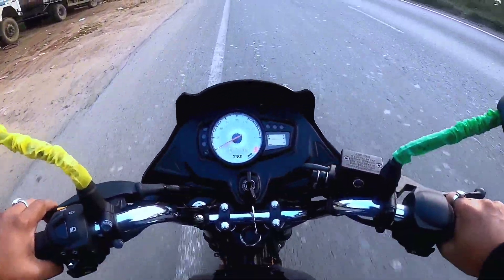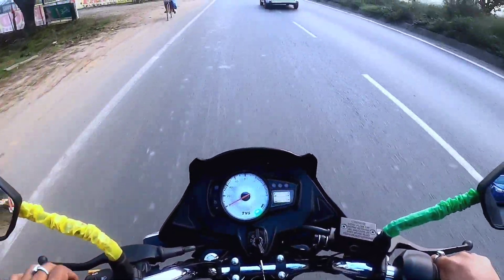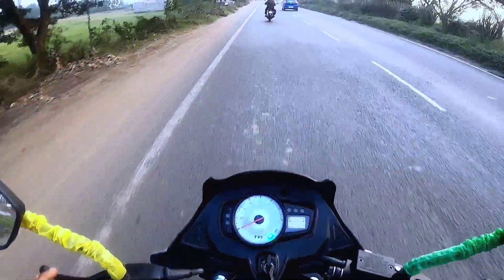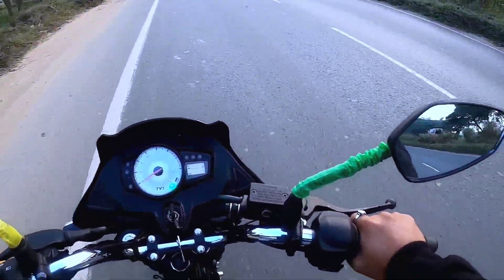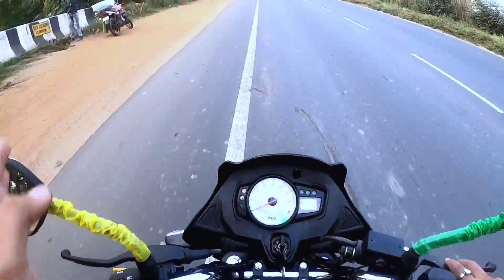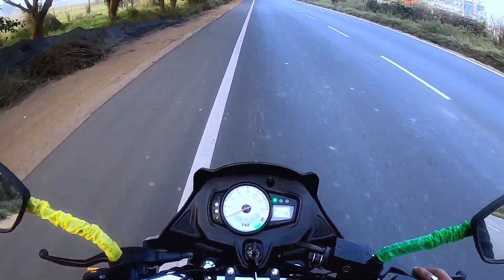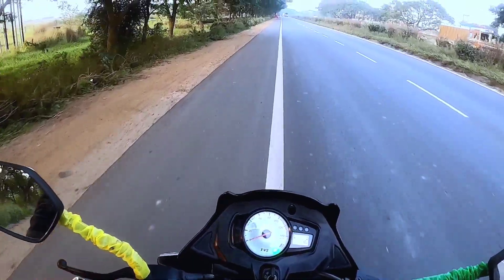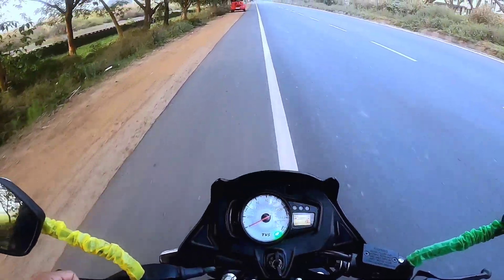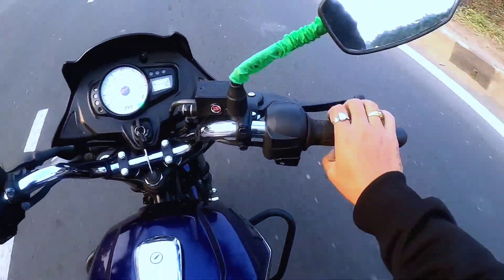This comfortable bike on power mode — I'm already at 50 km/h without any vibration. The handlebar has no engine vibration and no unnecessary reaction. Regarding mileage, I contacted the TVS service center and found that this bike can deliver 70 plus kmpl. The mileage depends on road and highway conditions, but 70 plus is easily achievable.